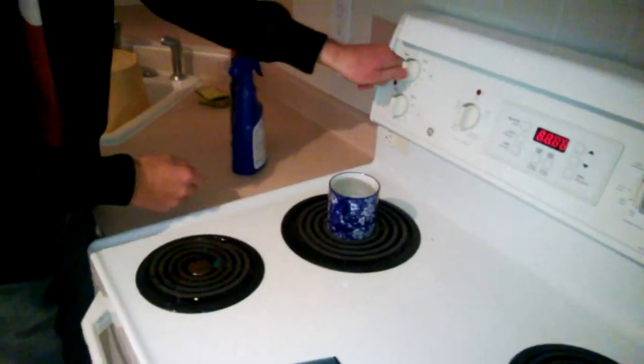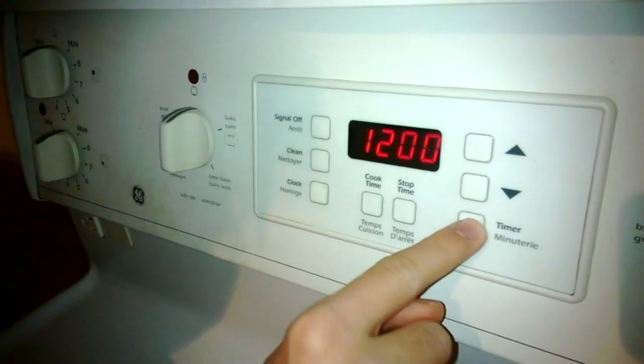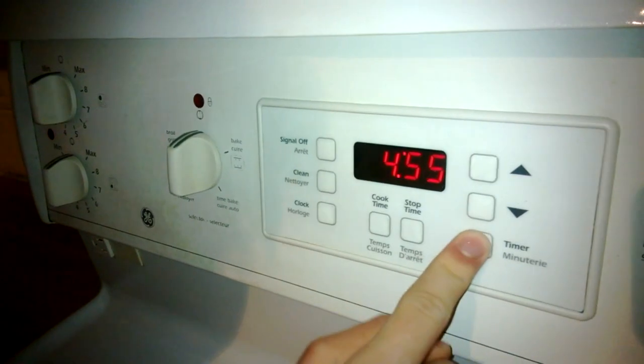Pour water into the cup and place it on the stove to boil. Set the timer for roughly 5 minutes. Do some exercise while you're waiting.